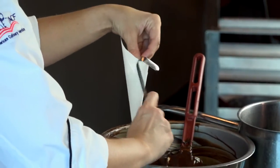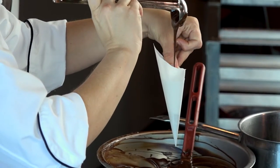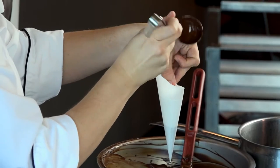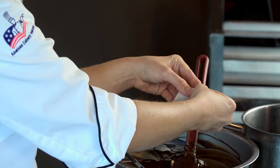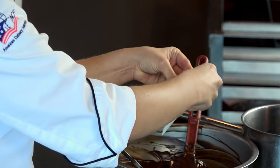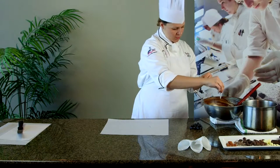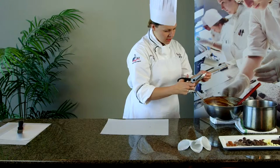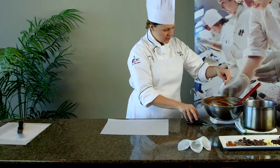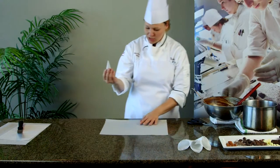We're going to take a very small ladle and fill the paper coronet no more than halfway. We're going to fold the edges in and roll the top down to seal our chocolate. We've got a very small opening. Take our scissors, cut our opening a little bit wider, and we're ready to pipe.